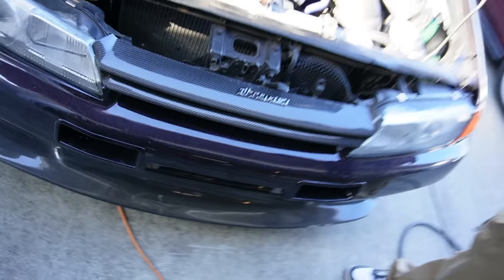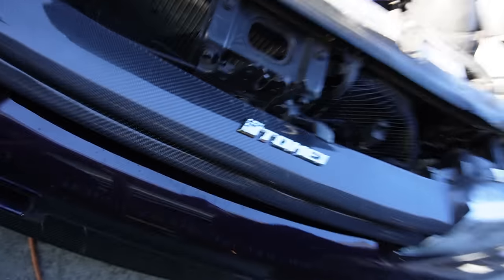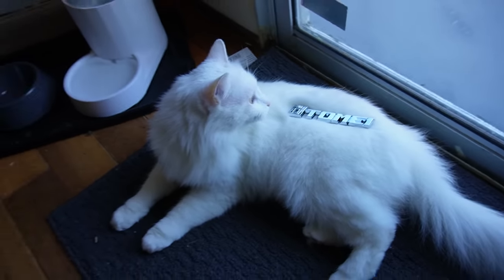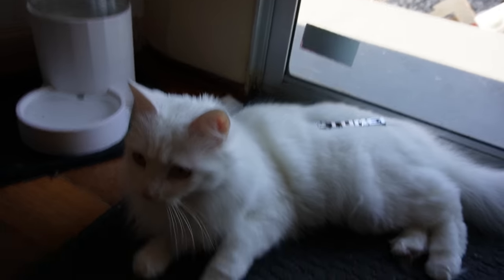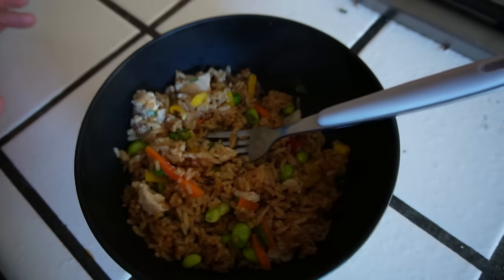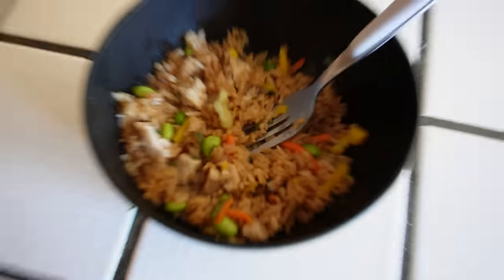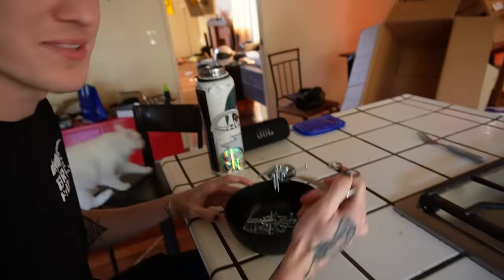All right guys, we got a new brand new modification done. Is that a Tomei dog tag? Is that a Tomei? We got some busting ass yakitori from Costco for the low, because Costco keeps the cost low. Man, you undercooked this.